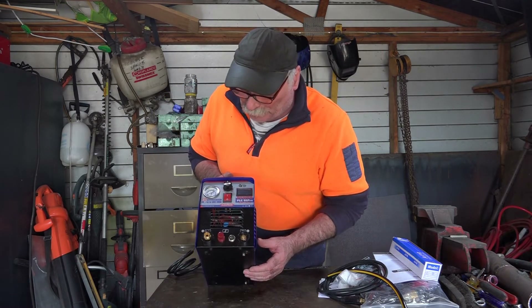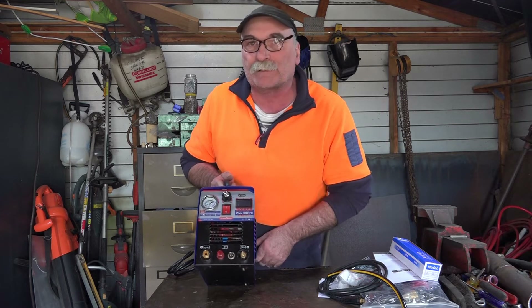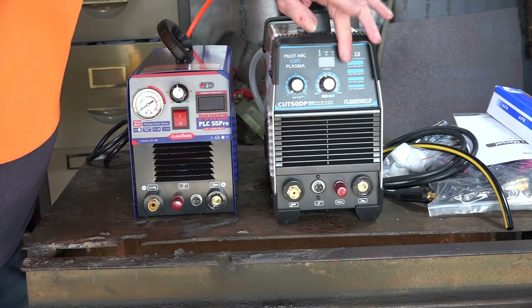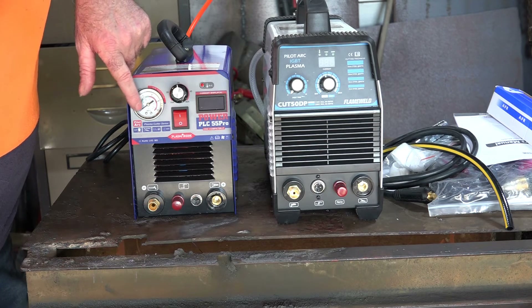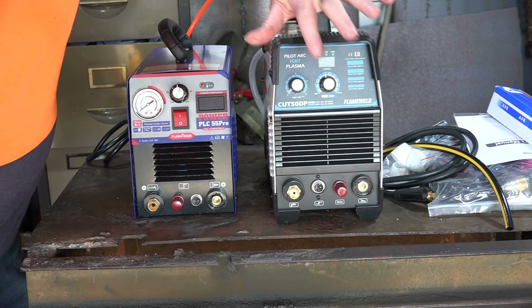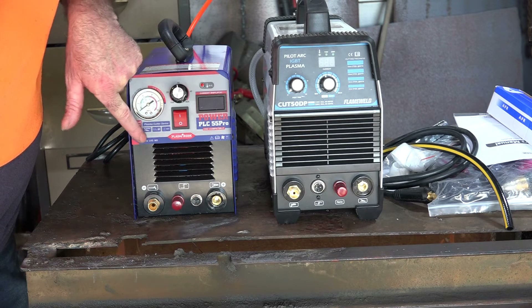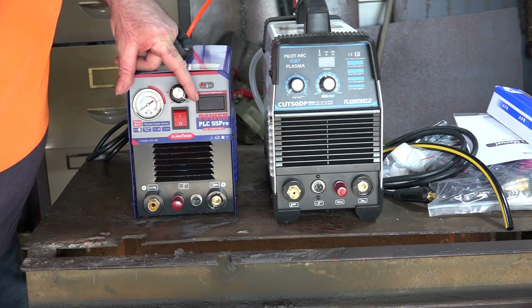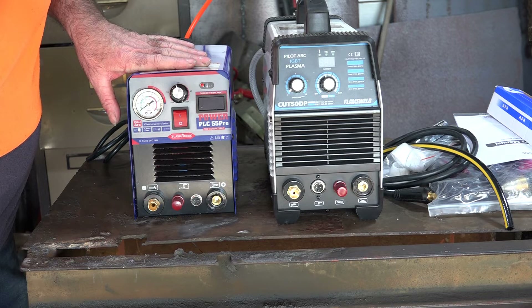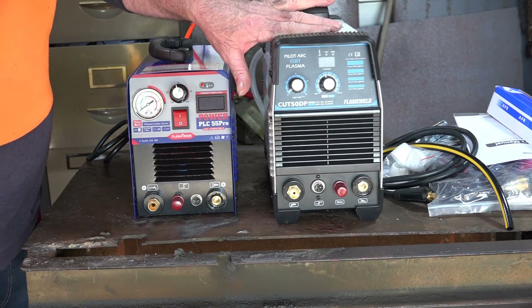Doesn't look like it's too badly beaten up for travelling all that way. So we've got our PLC 55P Pro — apparently this thing is CNC compatible, so it says. Now this is the one I did a review and unboxing on a couple of weeks ago. You can see the difference: this one has got the air gauge right in front, it's got a post time adjustment for airflow coming out of your torch when you let go of the trigger to cool down your consumables. This one is about $225 to $235, whereas the other one I brought for $199.